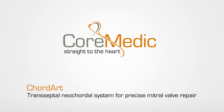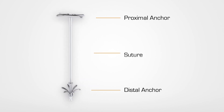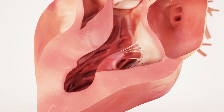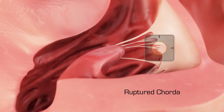Cordart: transseptal neocordal system for precise mitral valve repair. The Cordart implant consists of a distal and proximal anchor which are connected by a suture. It is designed to enable the minimally invasive replacement of ruptured or elongated chordae causing mitral valve regurgitation.